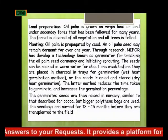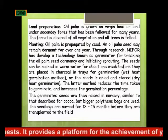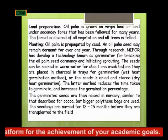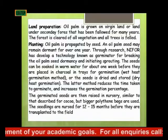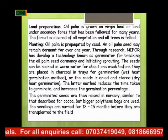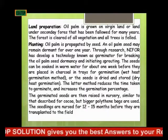Initiating sprouting: the seeds can be soaked in warm water for about one week before they are placed in charcoal in trays for germination. The seeds are placed in warm water and you replace the warm water for seven days. Make sure the inside is warm water, and then all the seed is dried and stored.